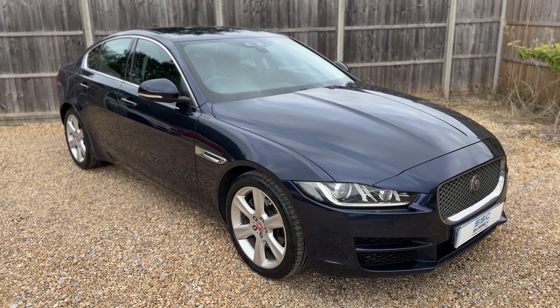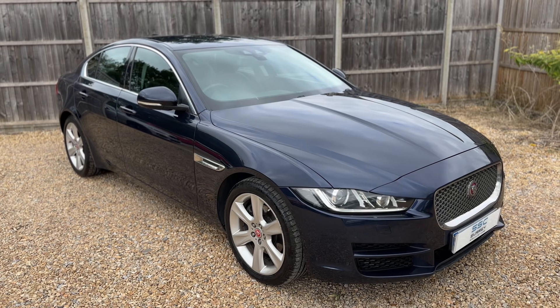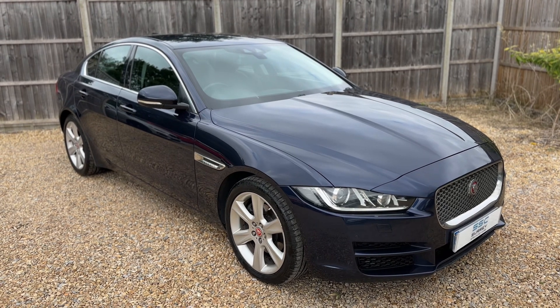Thank you for taking the time to watch this video. If you'd like to come and see the car for yourself and have a test drive, please feel free to give us a call here at Surrey Specialist Cars - we'd love to hear from you soon.